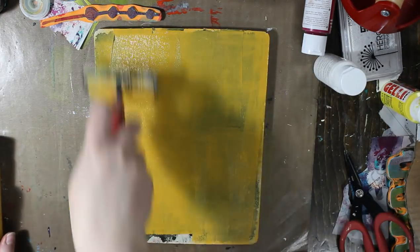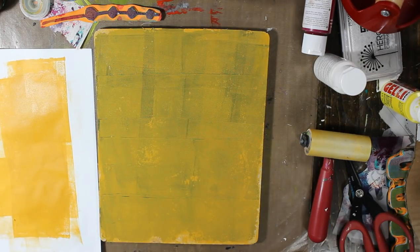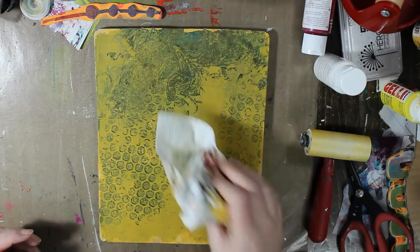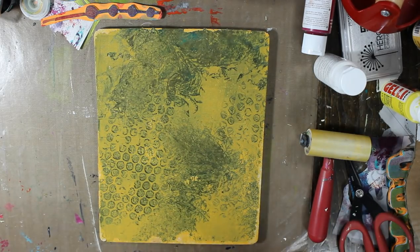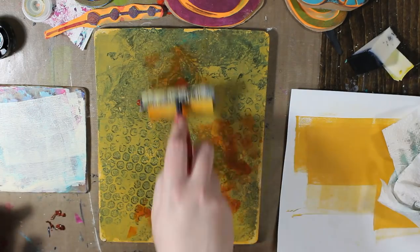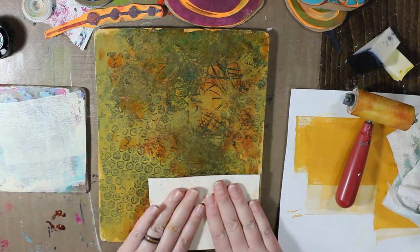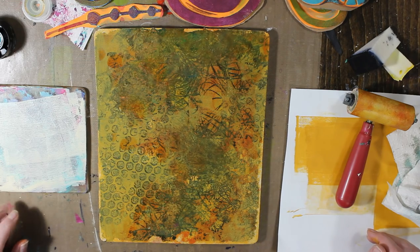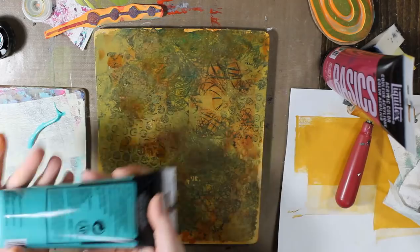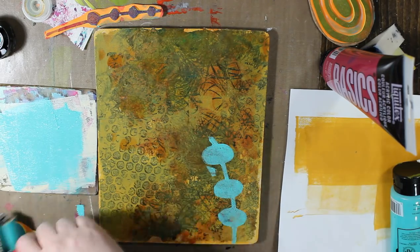So this color is a Liquitex Basics paint and it's yellow oxide — I really like the color. I'm just taking some bubble wrap and then a dry paper towel and removing some of the paint because I didn't want a solid layer of the yellow. And then I'm going in with some Golden fluid paint — I think it's the quinacridone nickel azo gold. I love this color. Just taking my bright aqua green and I chose different foam stamps this time.